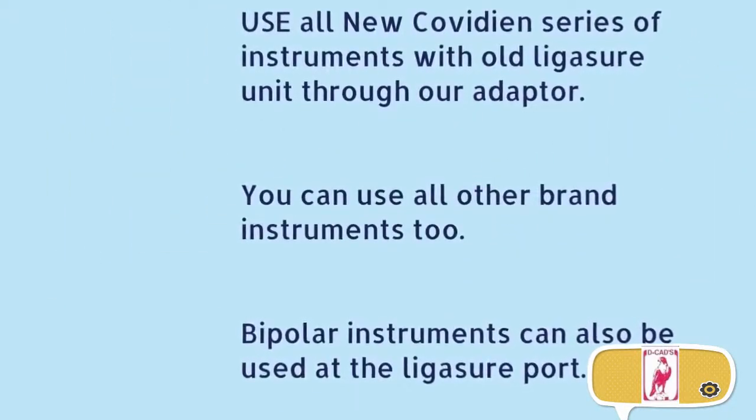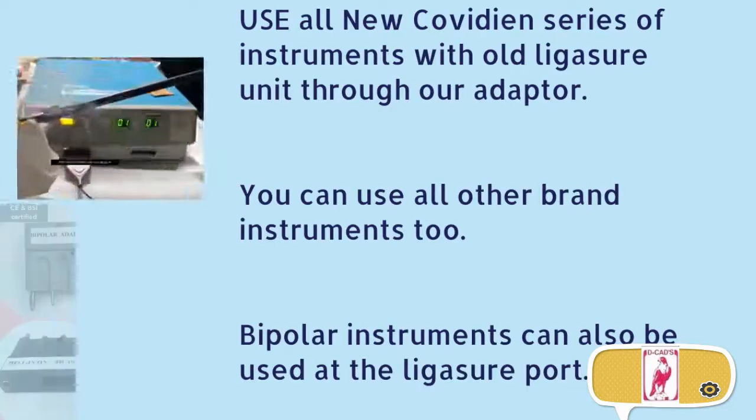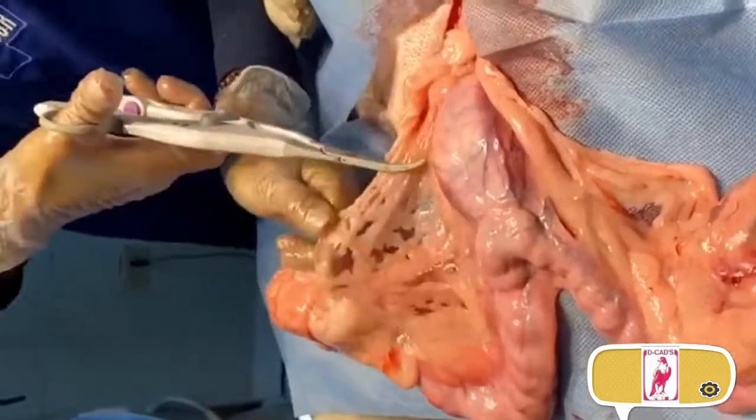Use all new Covidien series of instruments with your old Ligasure generator through our adapter — the adapter for Ligasure. You can also use other brands of instruments, including any bipolar grasper or instrument you want to use for sealing. There is also an adapter for bipolar, so bipolar instruments can be used as well.